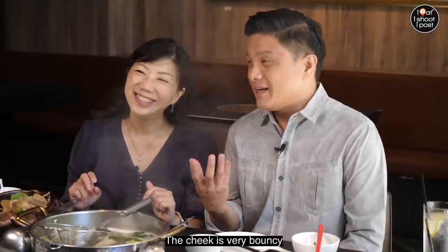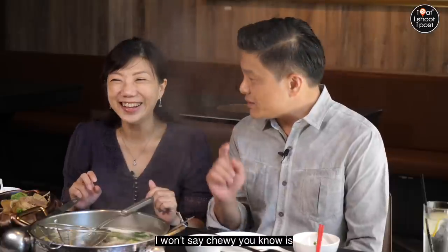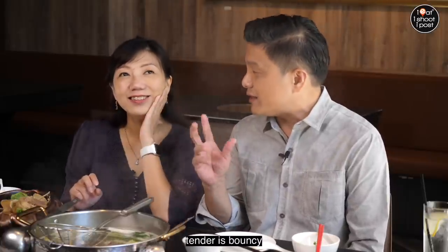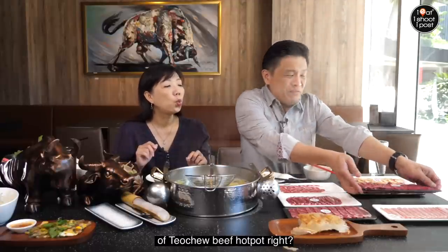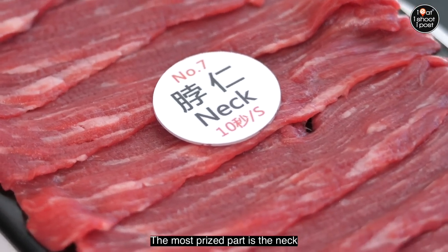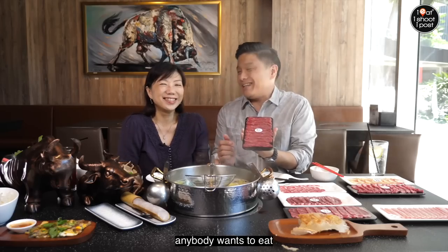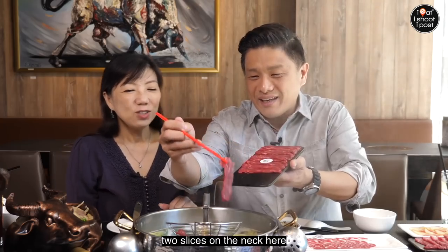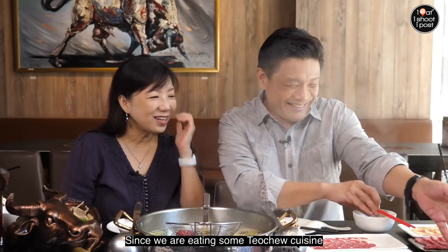The cheek is very bouncy — I wouldn't say chewy. It's tender and bouncy. The crème de la crème of Teochew beef hot pot is the neck — the most prized part. In Western cuisine, the neck is the last thing anybody wants to eat, but here you're eating Teochew cuisine.